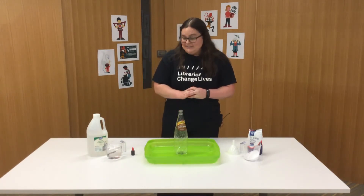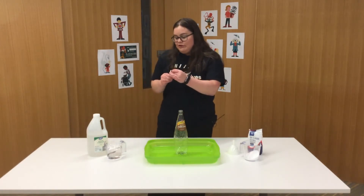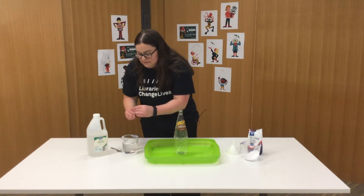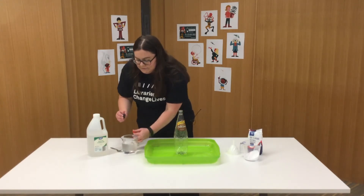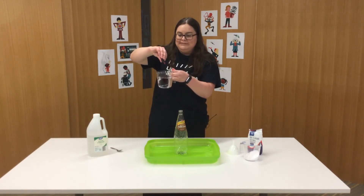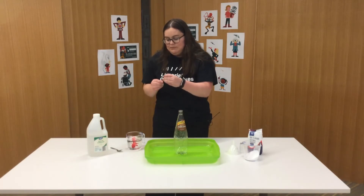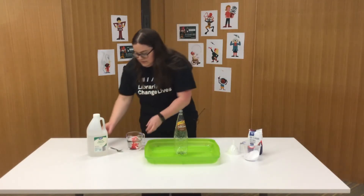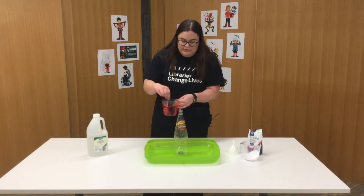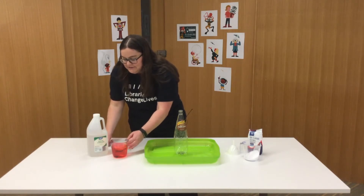Alright, let's get started. First up I'm going to pop a couple of drops of food dye into my vinegar — one, two, let's go one more, three. Pop the lid back on and just mix that around a little bit so the vinegar turns red. Okay, so our vinegar is ready to go.